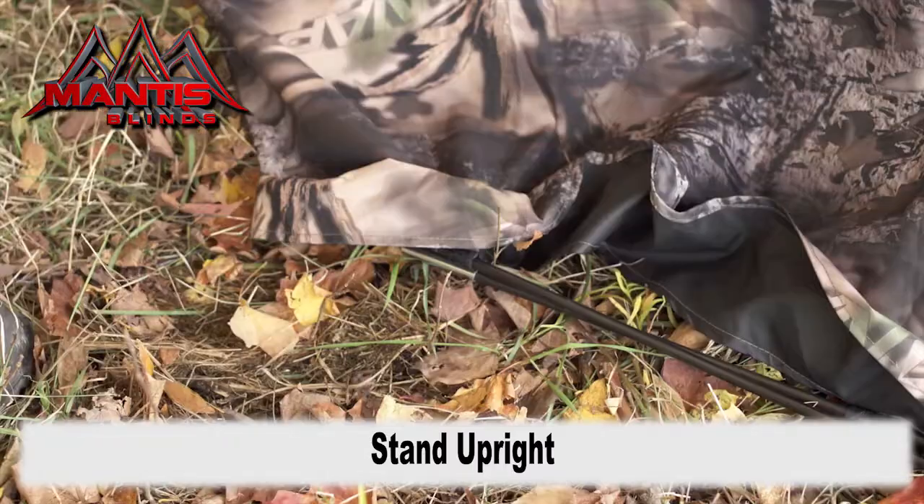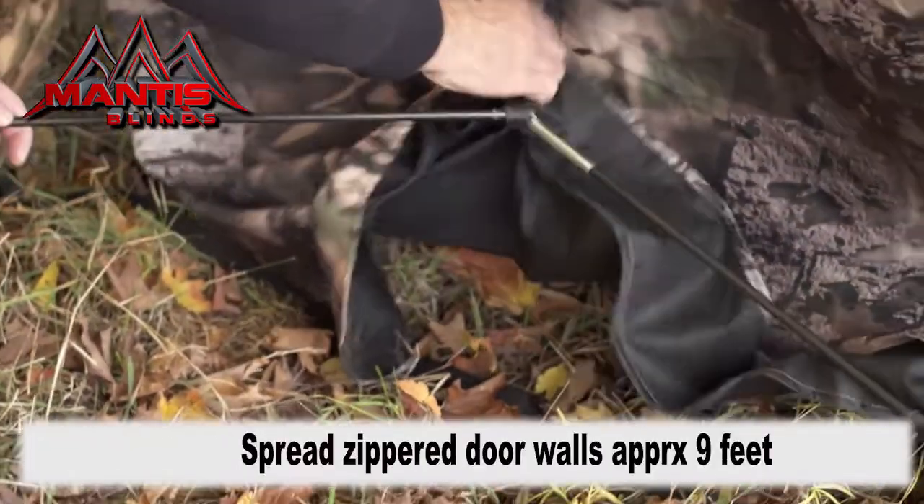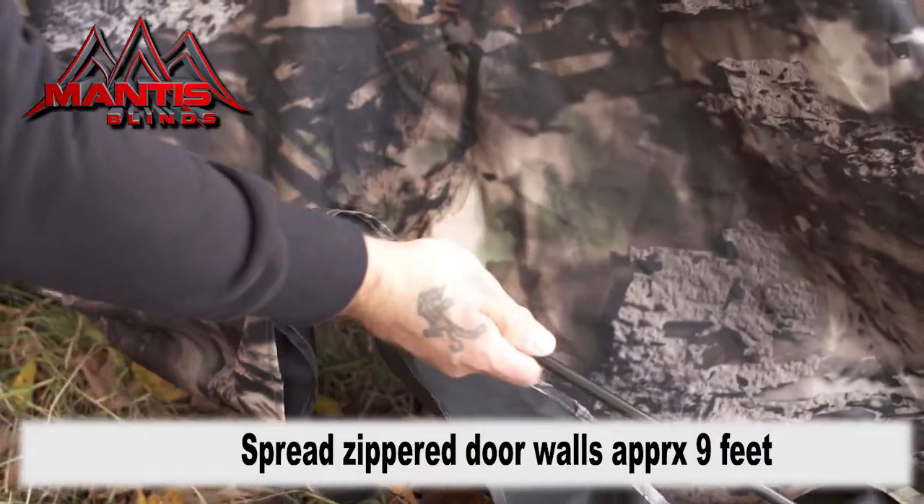Stand your blind upright and begin spreading the rear entrance. Begin assembling your shock corded rods and have them meet at the union in the middle.